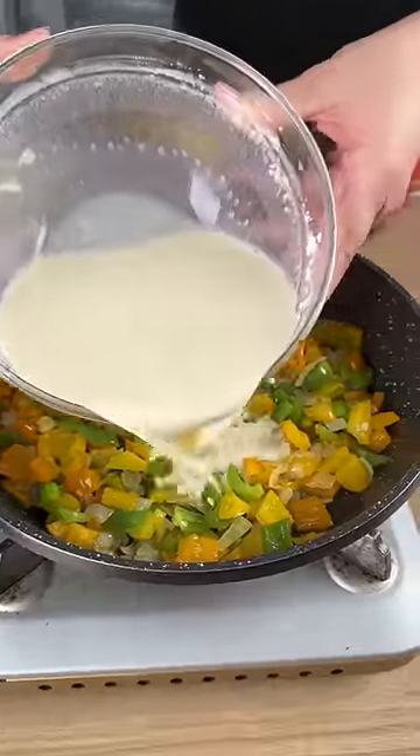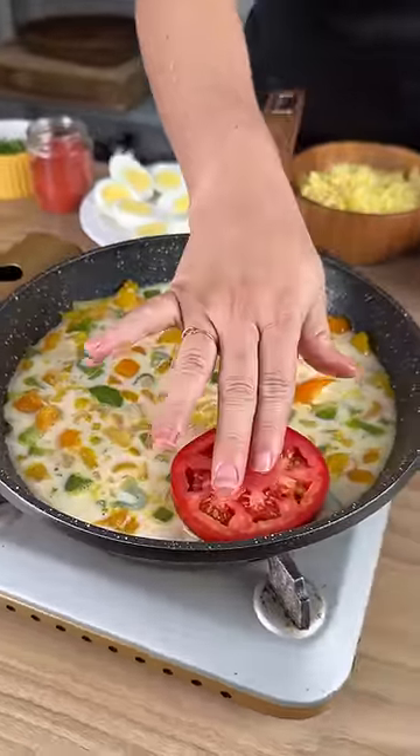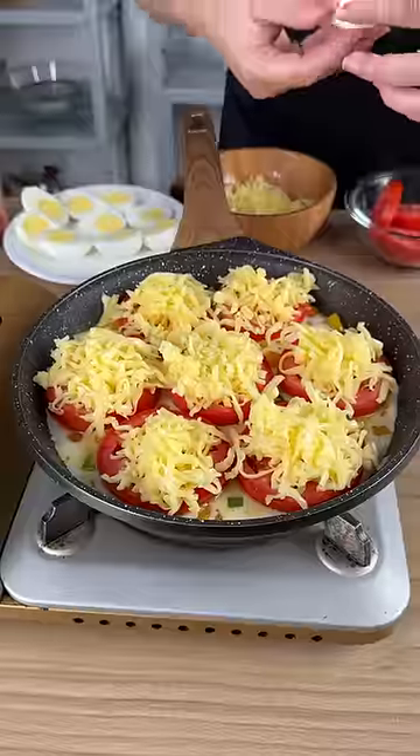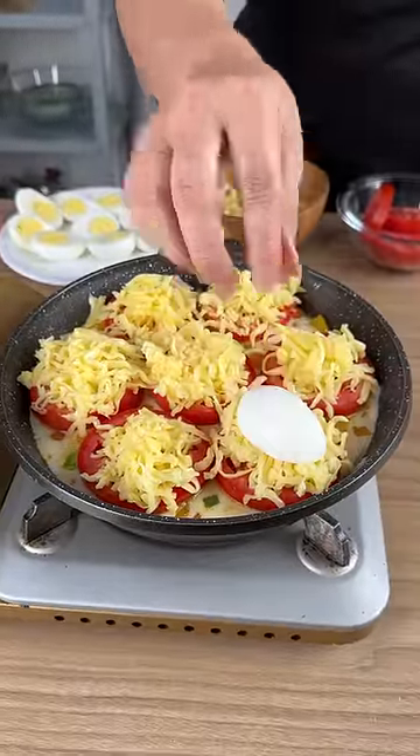Now add this mixture on top of the bell peppers. Add the tomatoes — I'm using sliced tomatoes. Now add cheese, and then add hard-boiled eggs on top of the cheese.